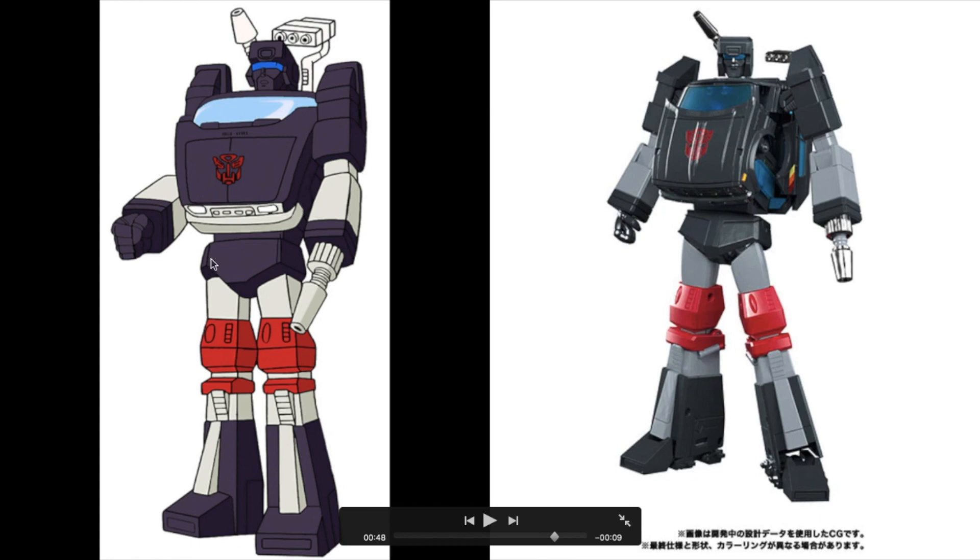The hip section in the cartoon reference model is very small, and the MP-56 toy makes a good representation of that — although we know that in the cartoon the hips do vary in size.